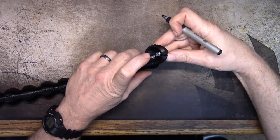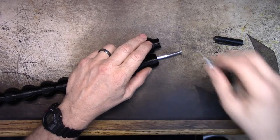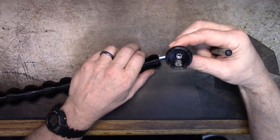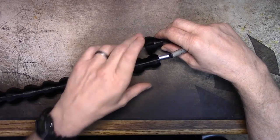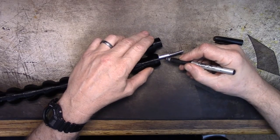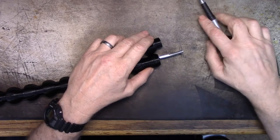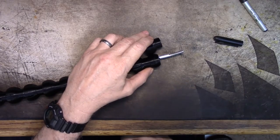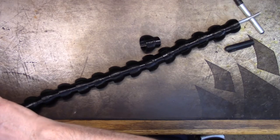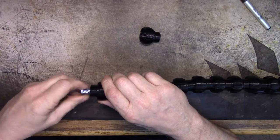Wait — the threading doesn't go all the way to the bottom, does it? Actually yes it does, threading goes all the way to the bottom. So that sticks out about not quite a quarter of an inch, which means this thread needs to go right to that line. But that's going to make it tough to thread with it all together, which means I might have to take it back apart.